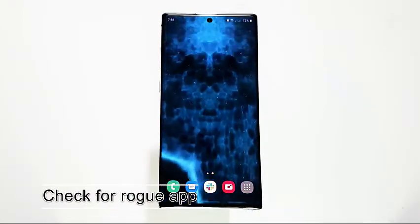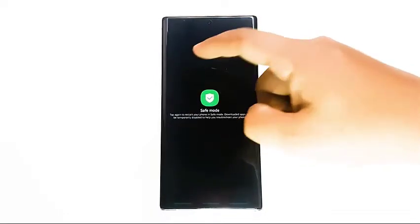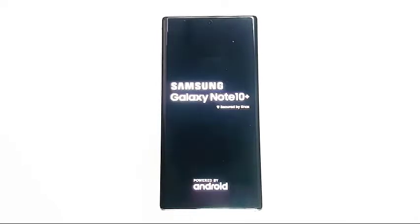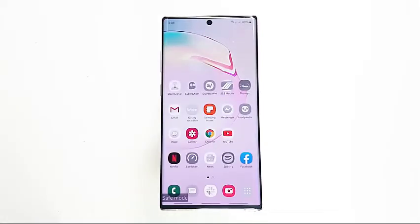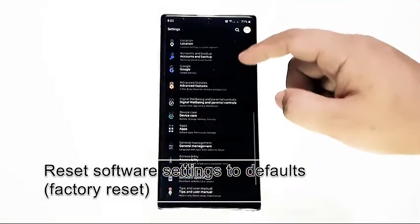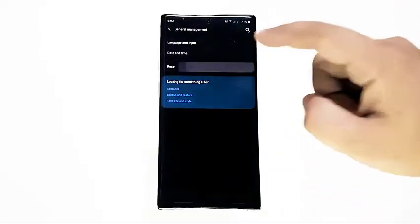If the error won't show up again, the bug is probably temporary and may be triggered by a software glitch. Next, check for a rogue app. A bad third-party app can sometimes interfere with Android and cause problems. To check for a possible app issue, restart the device in safe mode. All third-party apps cannot run in safe mode, so if your Samsung does not show the moisture detected error in safe mode, one of the installed apps must be to blame.